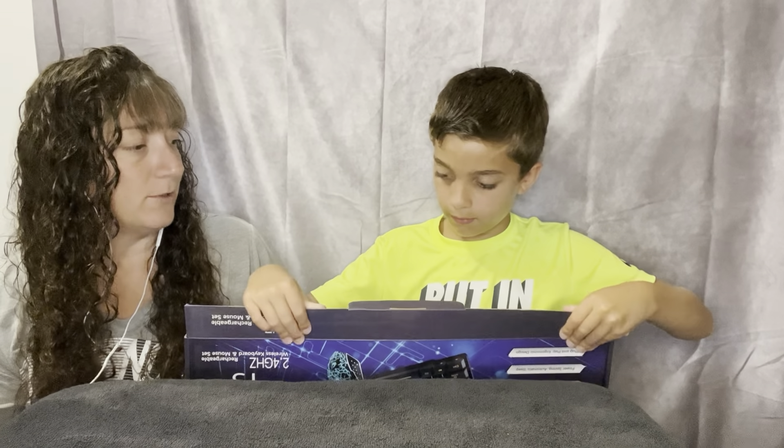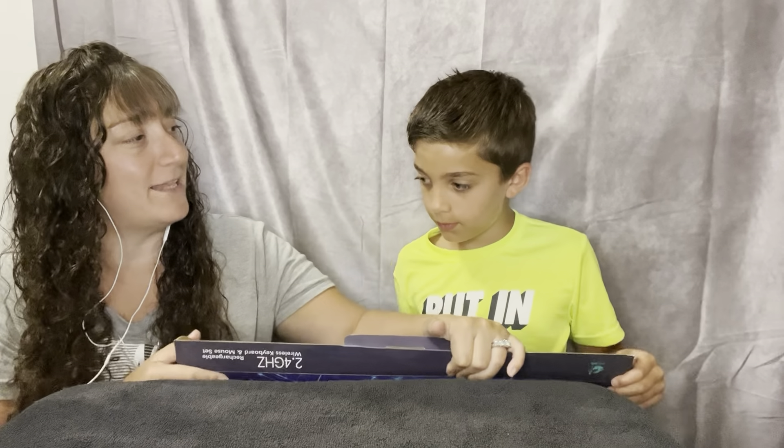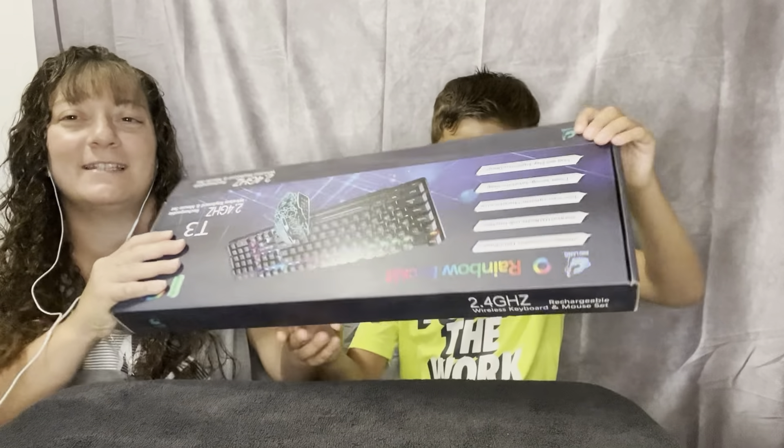So how old are you, Michael? Ten. And what grade are you going into this coming school year? Fifth. Fifth grade — last year for the middle school.